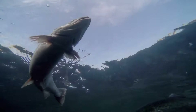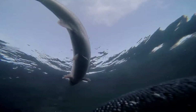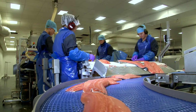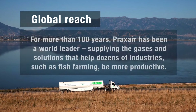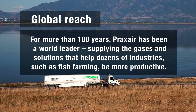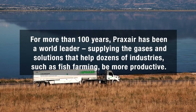Praxair's oxygen dissolvers and reliable liquid oxygen deliveries can help you deliver higher quality seafood to your customers. For more than 100 years, Praxair has been a world leader, supplying the gases and solutions that help dozens of industries, such as fish farming, be more productive.